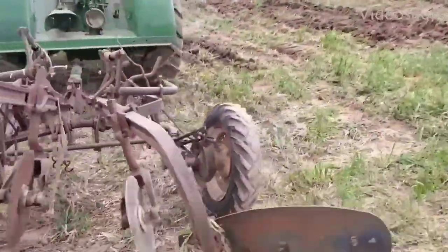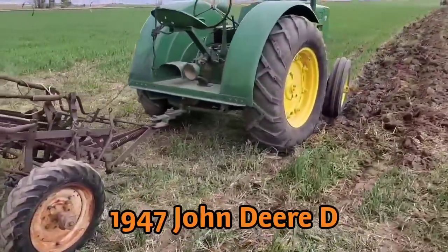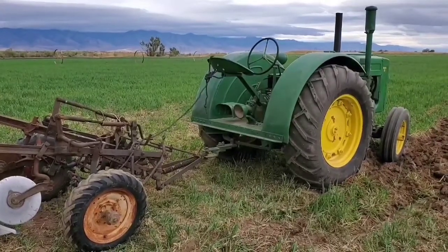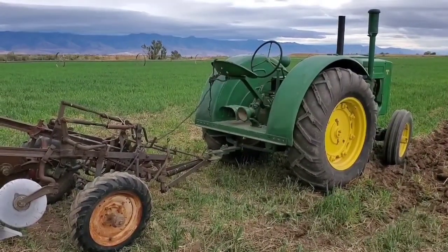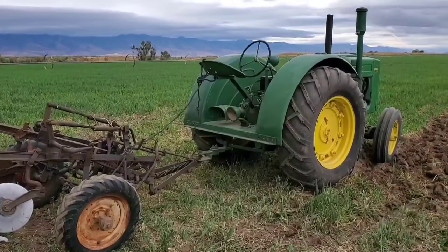This is the first time we've ever plowed with this tractor. We've had it about 20 years and never done any real work with it — it was never running really good. We just overhauled the magneto and actually it's firing a lot better now. The magneto was just really weak.